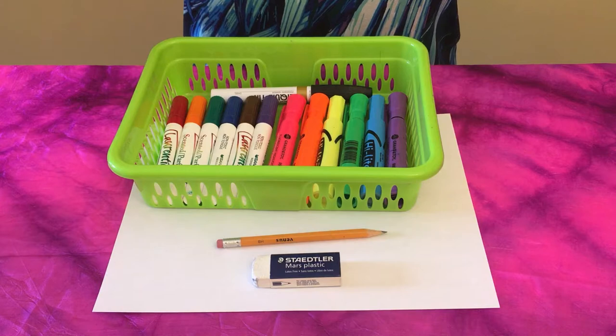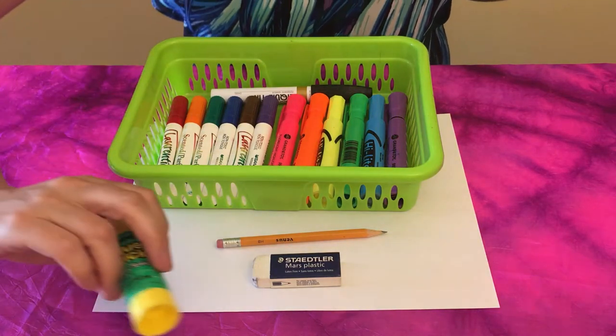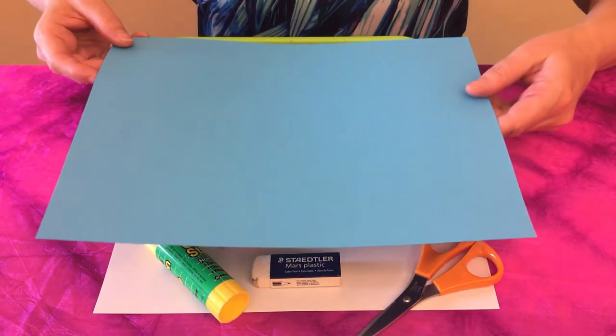As some finishing touches, you may also want to have these items on hand: a glue stick, some scissors, and a sheet of colored construction paper.